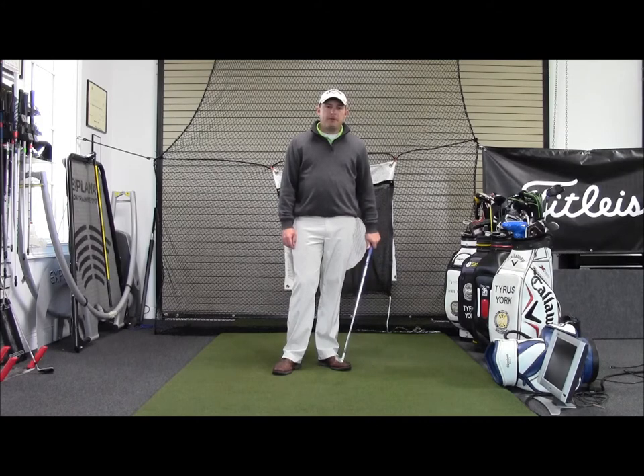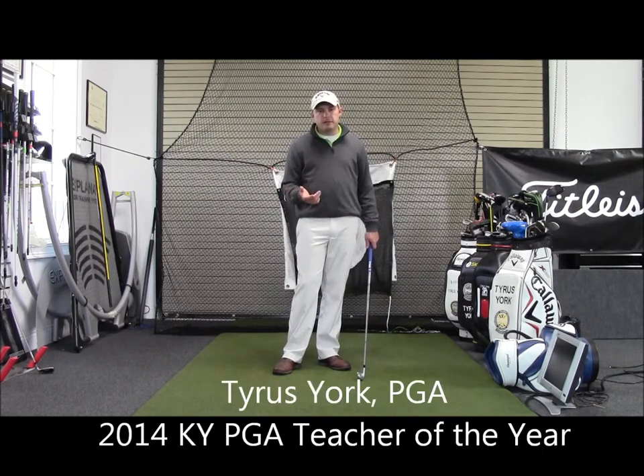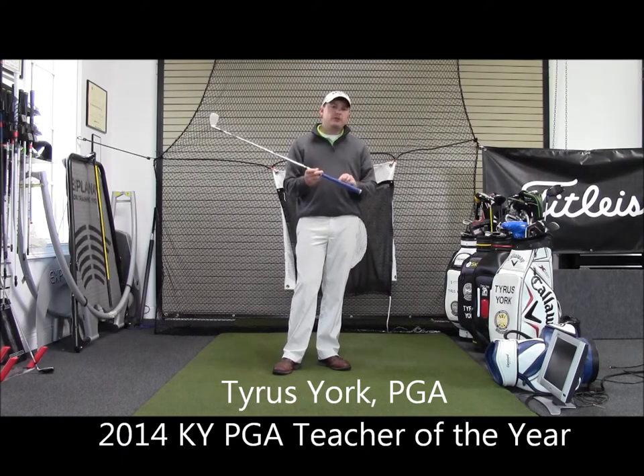Hello, my name is Tyrus York with the High Performance Golf Academy, and today I want to talk to you about how important it is to make sure that the grips on your golf club are in good condition.